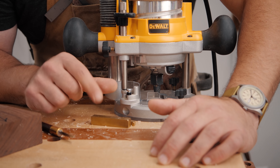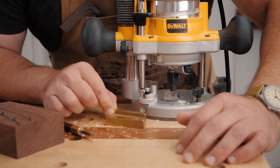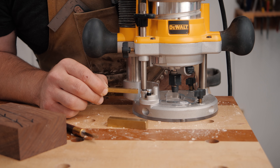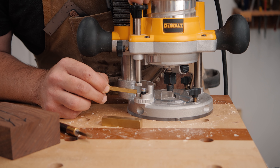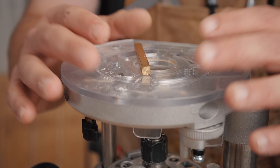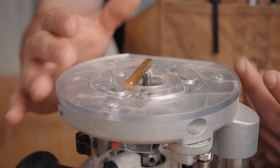These setup blocks are very useful — they're only about 17 bucks or so, I'll link them below in the pinned comment. This is a quarter-inch setup gauge, and you can put that in between your guide. Because you know you're at zero, when you plunge down, your depth is exactly a quarter inch.